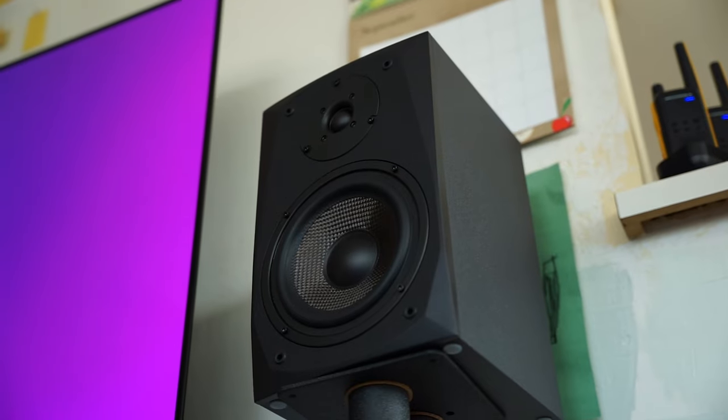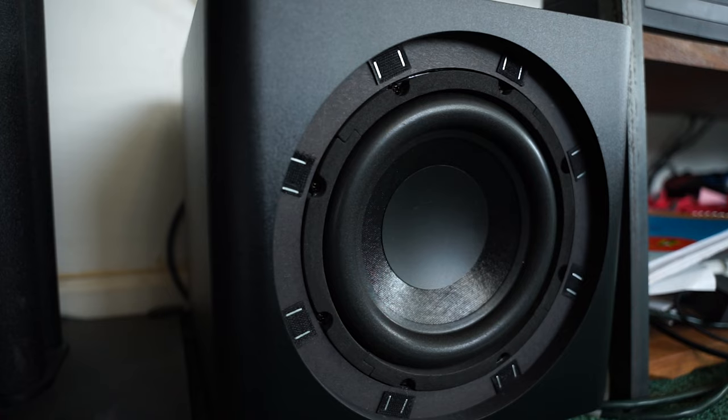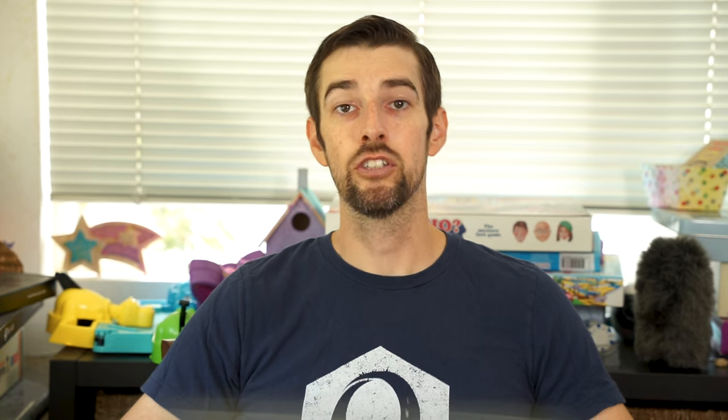Since the bookshelf speakers reached down to 45 hertz, setting the crossover on the sub to about 60 hertz seemed to be about the sweet spot. Just like with the previous amp, we continued to watch Pirates of the Caribbean as a family, and once again it was bigger and fuller than what my Sonos Beam could do.